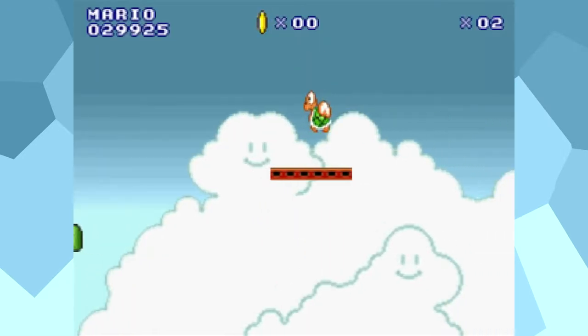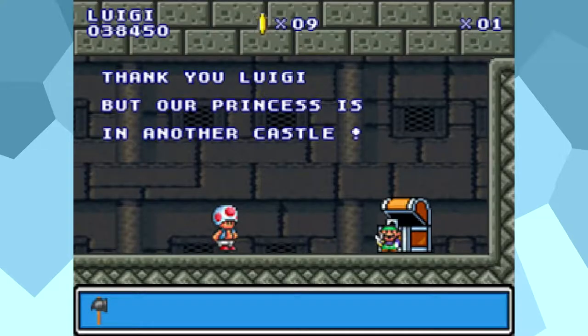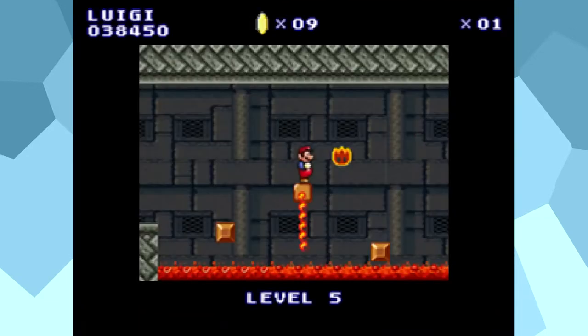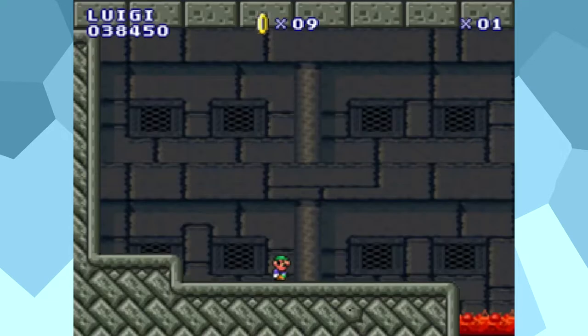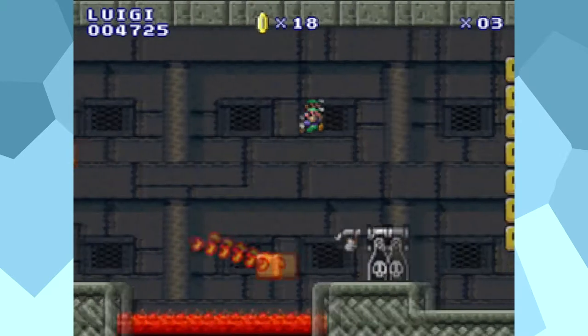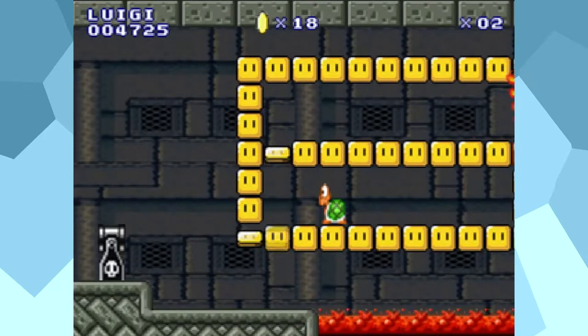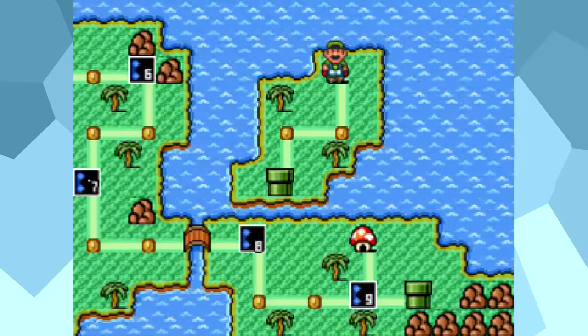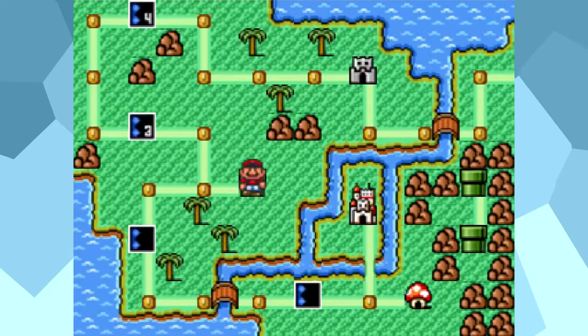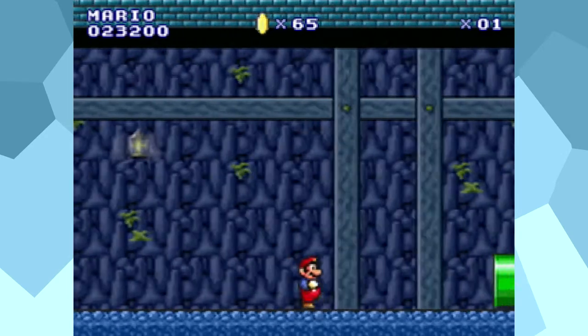And not even the world map is safe from aggravating design. When you die, instead of being booted back to the level you're attempting, you're sent back to the last level you completed. So if you're too quick with pressing the button, you could end up in a level you've already beaten, and there's no way to exit a level once you're in it, meaning that you could potentially lose even more lives on a level you've already done. On top of this, the fact that you're booted back to the last level you've finished when you die means that you could be sent from the final Bowser castle all the way back to the secret shop, and the fact that there are a bunch of unnecessary long pipe tunnels to go through makes this even worse.